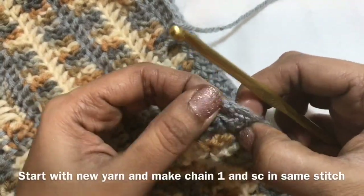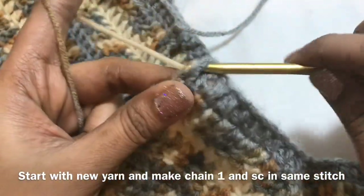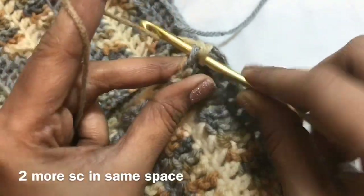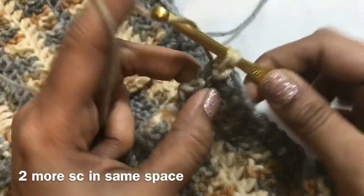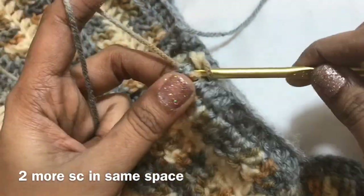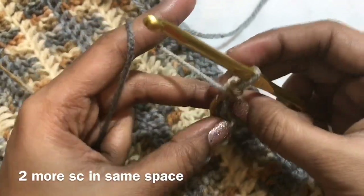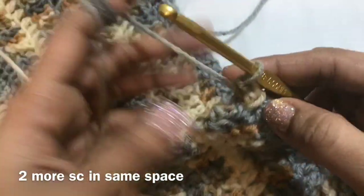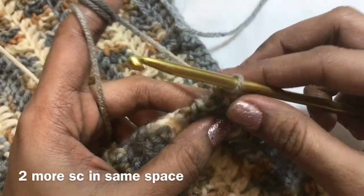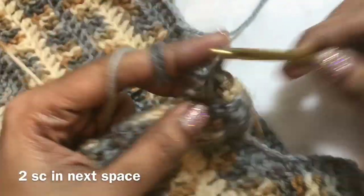I am going to start from this side here. This is the first space. Attach the new yarn, make chain 1, single crochet in the same space. Single crochet again in the same space. Now we are going to make 2 single crochet in the next space.